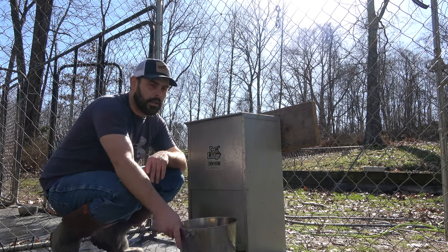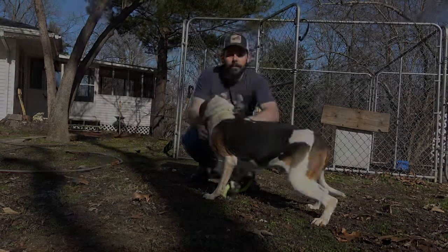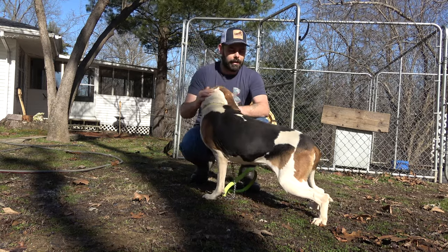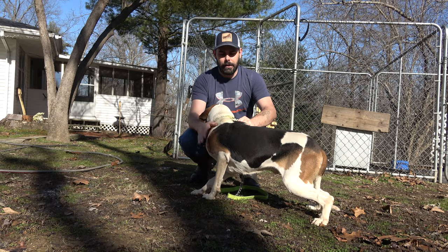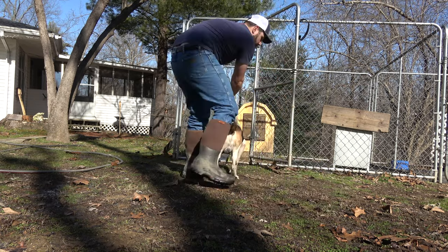I'm gonna go out here and get the dogs — I'll go ahead and let you see them all. This right here is my old male dog Ranger. You guys have seen him in a lot of videos I'm sure. He has treed a lot of coons. He's been a lot of fun, and I just bred him to a dog I'm getting ready to show you named May. She's in a lot of my videos too.